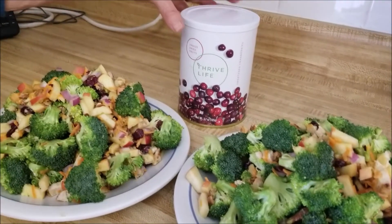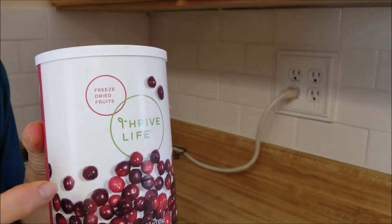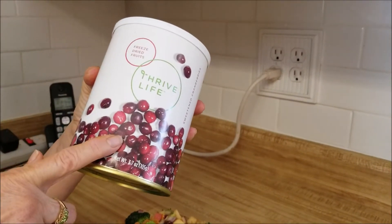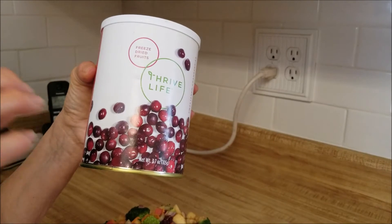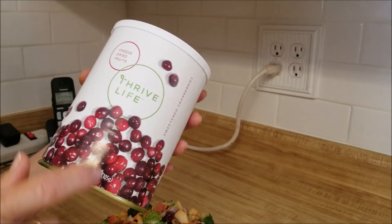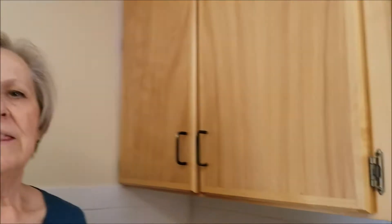The thing I wanted to say is I wish I would have remembered these — freeze-dried cranberries. I bet they would have been really good in this salad and added a little bit of crunch. Next time I make it I'm going to use the freeze-dried cranberries and see how that goes. Anyway, that's our lunch and recipe for the day — thanks for watching and we'll be back another time.